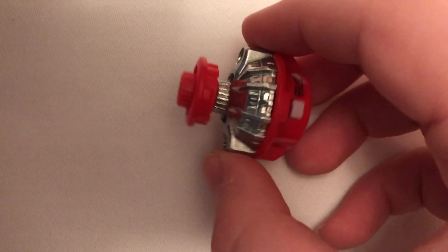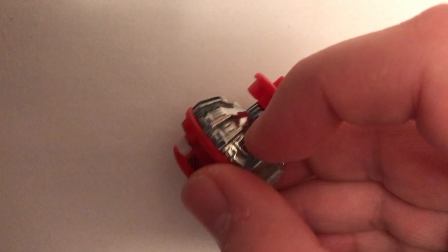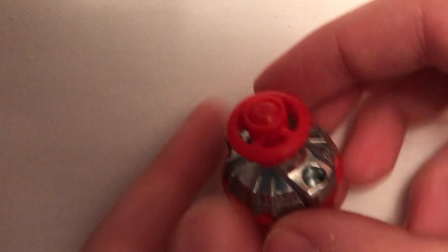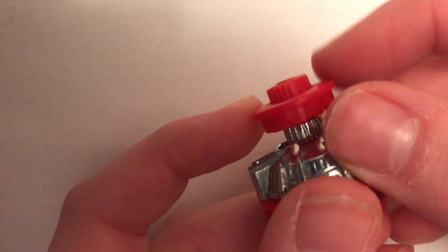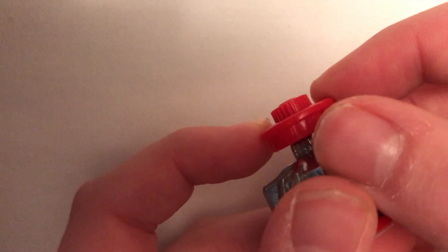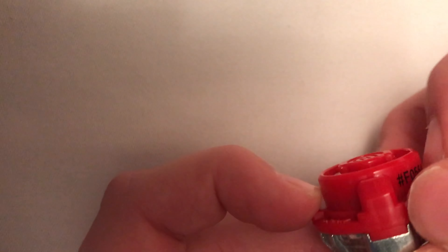There is Zone Speedstorm Metal. All of the silver is metal. It is re-spinning. Very nice. It's got this tip — it's kind of flat, not a point, because it's Speedstorm. And I got the spring. That's Zone.